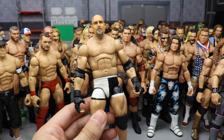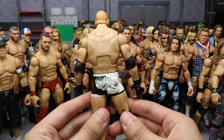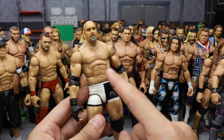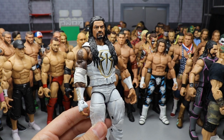A custom Elite Goldberg long before Mattel was going to give it to us — his 2003 run in the half black, half white look, made by Beast Nation. We have a ton of different customizers represented in this video. I actually think I like this one more than the one Mattel made.